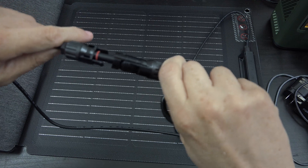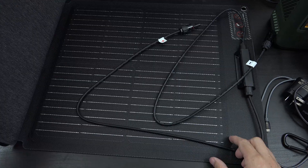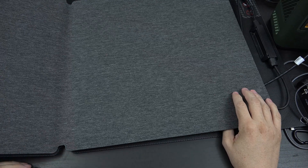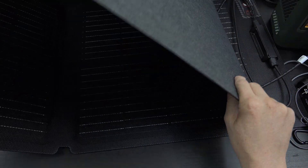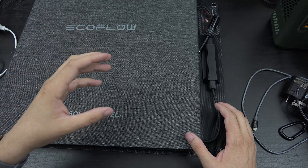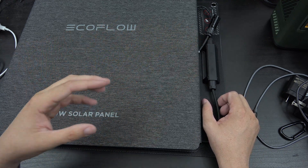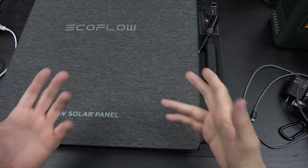You have your MC4 connections — I thought it came with connectors for XT60, but it doesn't. That's kind of a bummer; I won't be able to use this today and I'll have to go buy some connectors to convert MC4 to XT60. My older Anker powerhouse has Anderson connections, so I'll need MC4 to Anderson and MC4 to XT60 adapters. It's not the end of the world — we'll come back and finish this video when we have the proper connections.